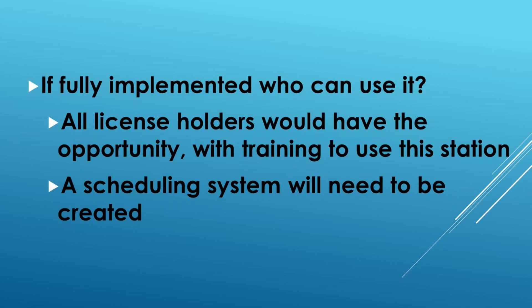Once it's fully implemented, who's going to use this remote HF station? Well, all license holders would at least have the opportunity to utilize this remote station. Training is going to be involved, and we will have to have a few safeguards built in to make sure that it's not misused. But overall, just about any license holder would be able to use this, and we'll have to come up with a scheduling system to ensure that we don't have members stepping on each other when they go to use the remote HF station.